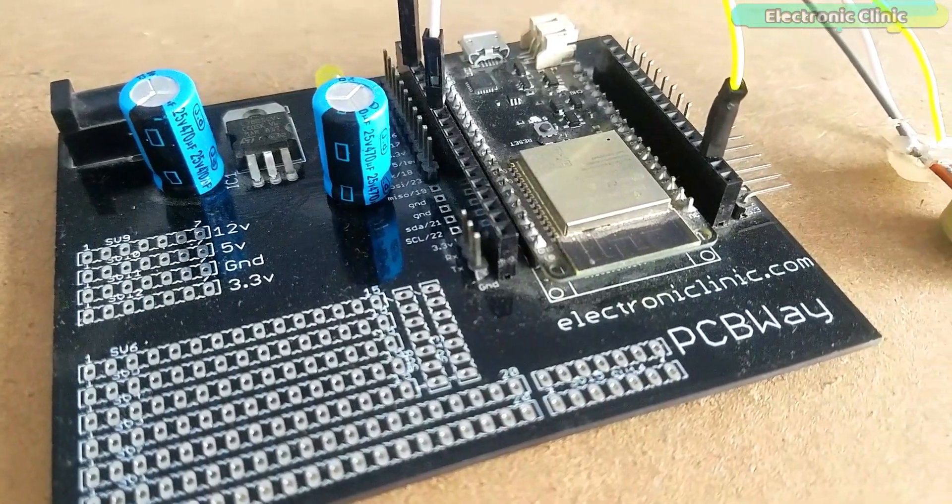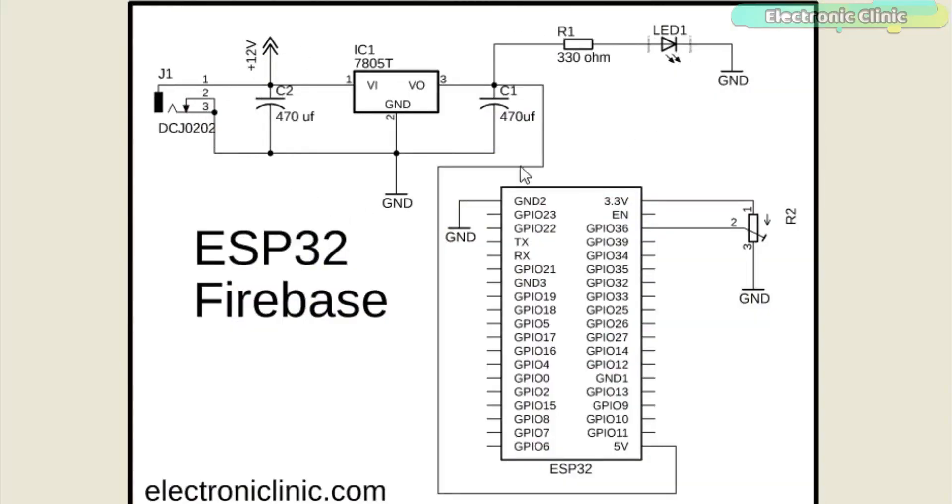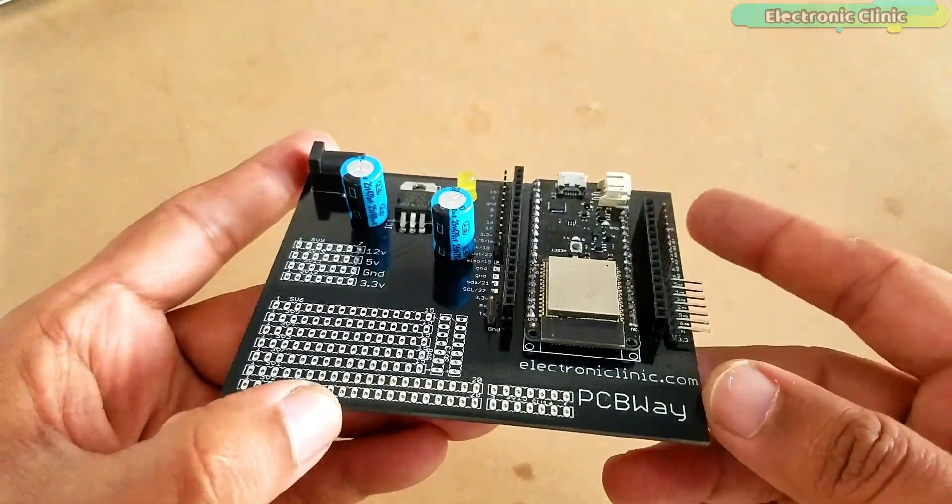The components and tools used in this project can be purchased from Amazon. The purchase links are given in the description. Let's first start with the 5V regulated power supply based on the LM7805 voltage regulator. This is the same 5V regulated power supply I have been using for the NodeMCU ESP8266 Wi-Fi module. J1 is the female power jack and this is where we connect a 12V adapter, battery or a solar panel. Two 470μF capacitors are connected at the input and output sides of the voltage regulator. A 330Ω resistor is connected in series with a 2.5V LED as a current limiting resistor. The output of the voltage regulator is connected with the 5V pin of the ESP32 module and the ground of the power supply is connected with the ground pin of the ESP32 module.